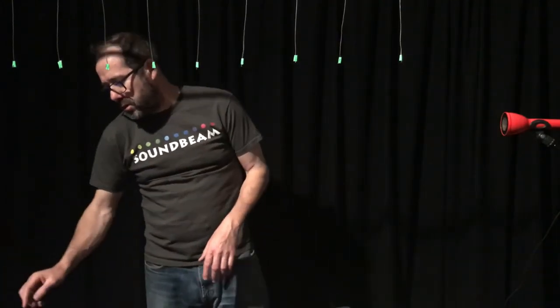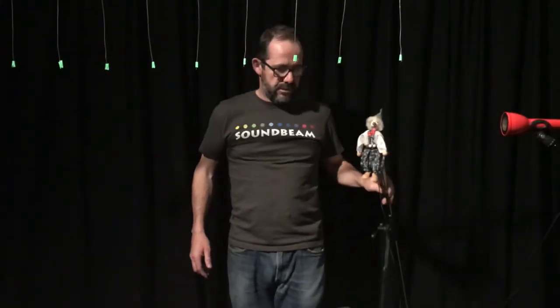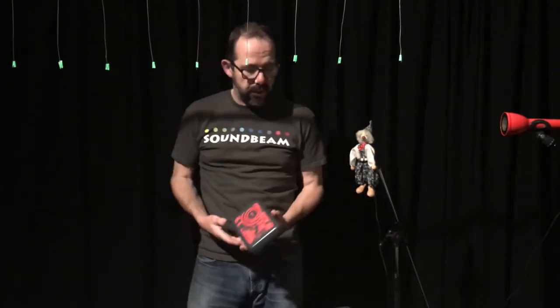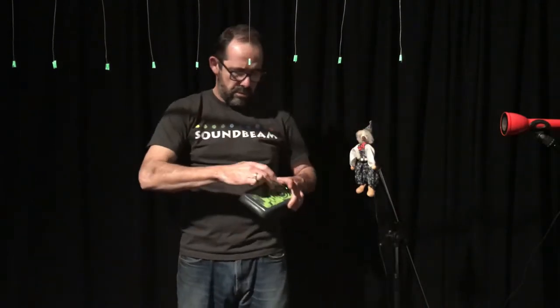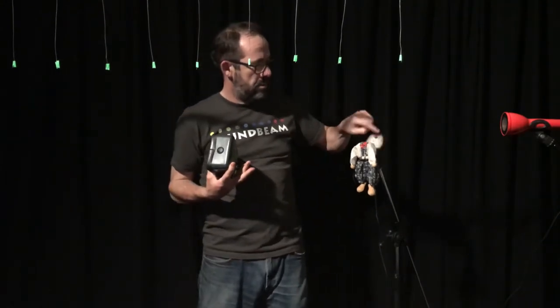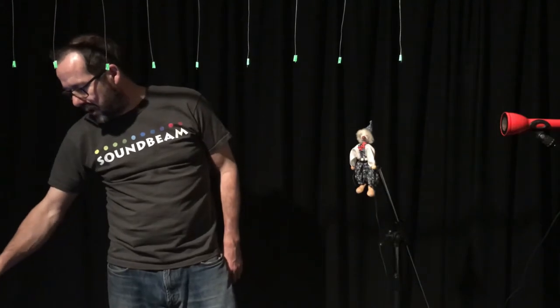We can also incorporate lots of different types of switches. On this switch here I've got a little bit of guitar flamenco going on. I can also adjust the volume of my little cloudy friend.